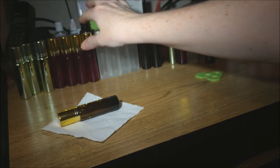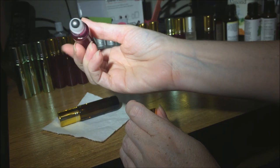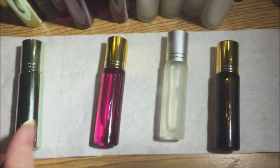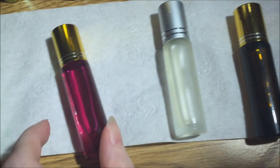The roller balls themselves are all smooth and fitted just right so they're not going to leak too much oil. I left all four bottles laying on tissue paper to make sure none of them were leaking, and I don't see any leakage at all — so that's good.